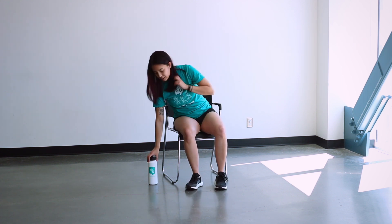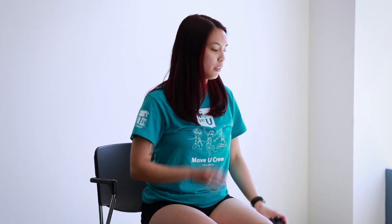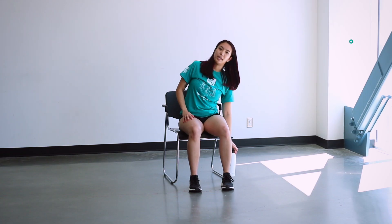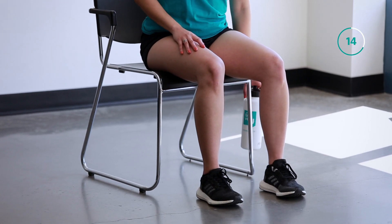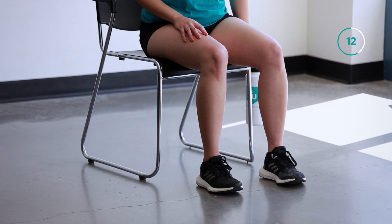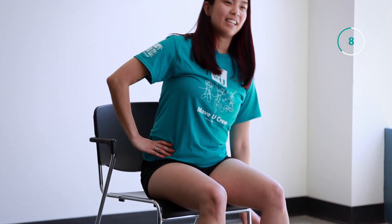Moving to the edge of your chair, you can use your water bottle, hands on hips or on your leg, and bending sideways. Less than 10 seconds here.